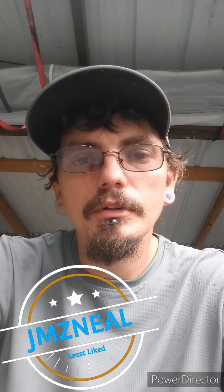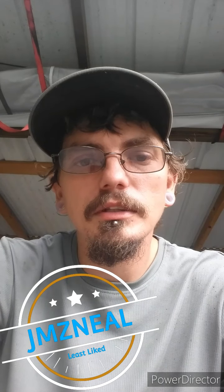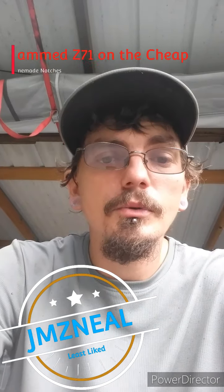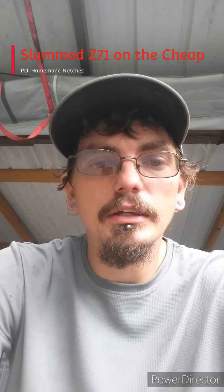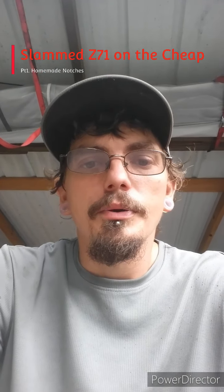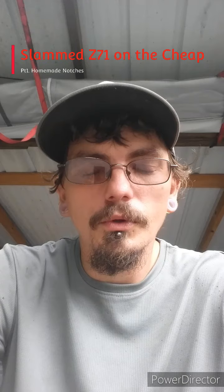Hey everybody, it's James Nell here — everybody's least favorite redneck. Sitting outside today trying to get started working on this red truck. It has been two and a half weeks since we got back from the beach and I'm just now getting to start working on this thing. Everything in the world has come up to postpone me.